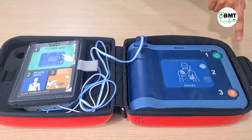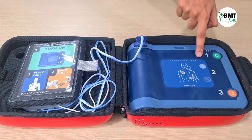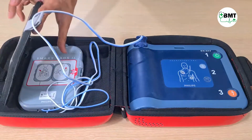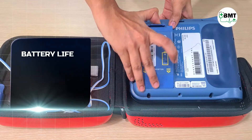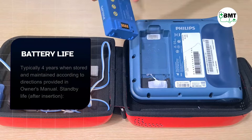In the machine it includes an on-off switch, shock key, and the info key. This is the connector which gets connected to the disposable pads. This is the battery. Press and remove — this is kept here to avoid contact.